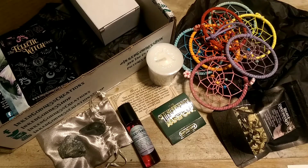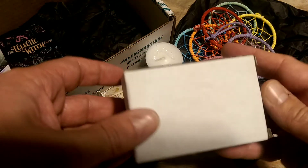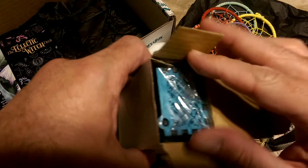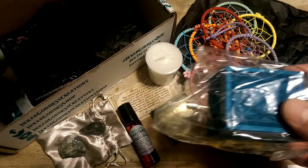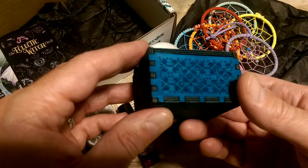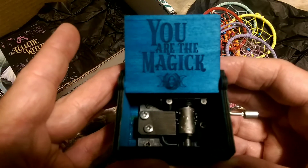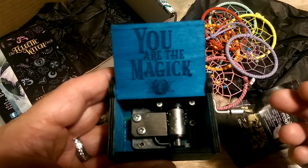So let's do the box — I see a bunch of cards left, so we're going to look at the cards last. Oh, very nice! Interesting looking music box. It's a really nice deep blue, and it's got some sort of etched designs, and it's wooden. Oh — 'you are the magic,' and it has their Inked Goddess Creations logo on it. It's definitely a music box.